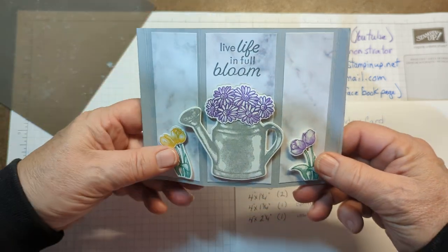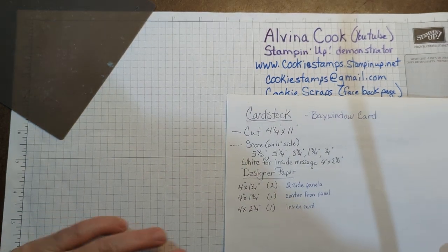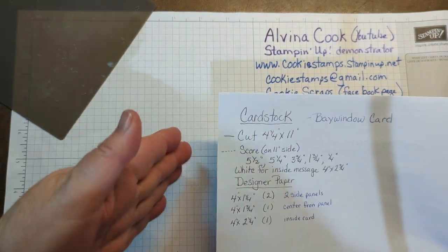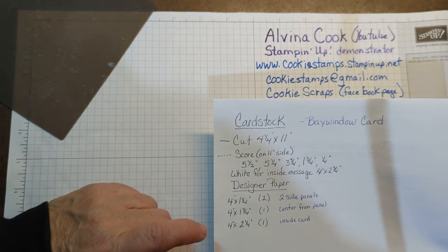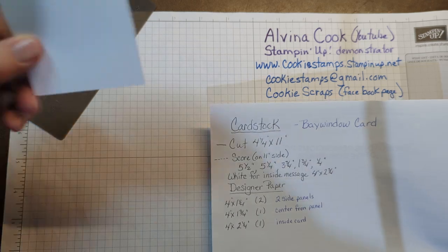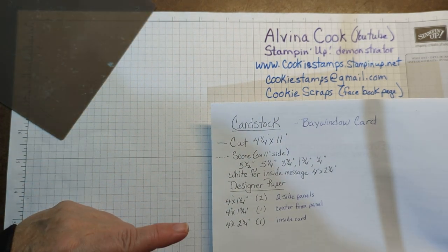So let me show you what you need, and then we'll go to making it. You need a half a sheet of cardstock, which is going to be 4¼ by 11. You're going to need to score it, which I'll do in just a minute. And then you need a little piece of white for your inside message. And then you need some designer paper for the edges.